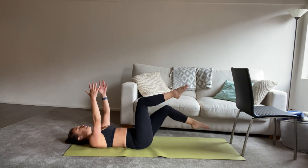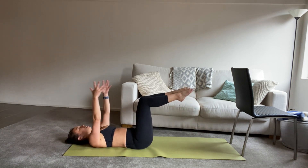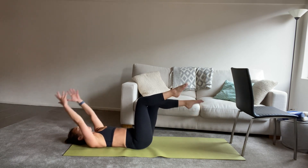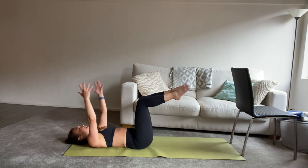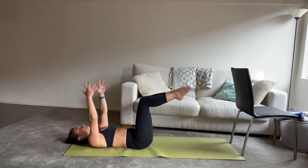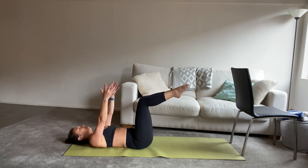Feel free to stay at this level and keep going exactly as we are. Or we're going to add arms and one foot — lift both back up. So tap the foot, arms over your head, lift back up. Inhale to tap, exhale lift back up. At the same time, keeping that low back pressing down towards the mat, drawing that belly button in towards your spine. Inhale to tap, exhale to lift back up.